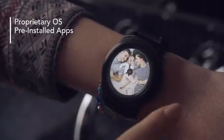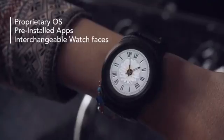But we didn't stop here. With our own OS, we can tweak the lowest-level features to improve power consumption. In addition, this OS comes with a lot of pre-installed applications and a wide series of nice watch faces.